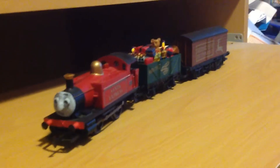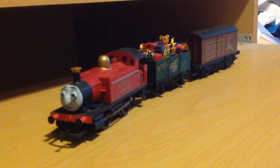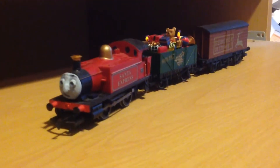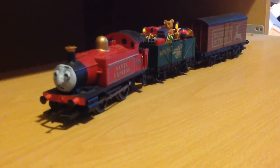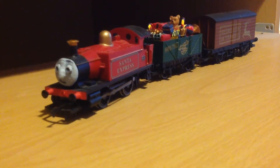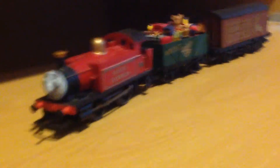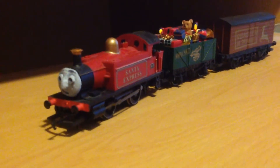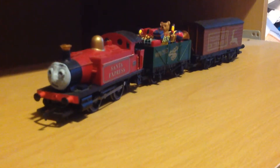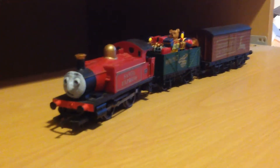Just to let you know again, I actually got this for Christmas 2014. I forgot the name of this character - I might know it sooner in the video. Thank you for watching, and please subscribe. Let me know if you have it.